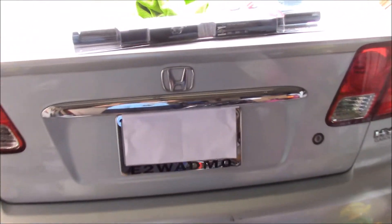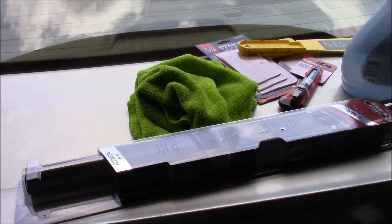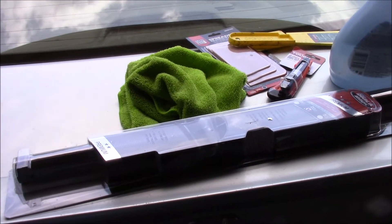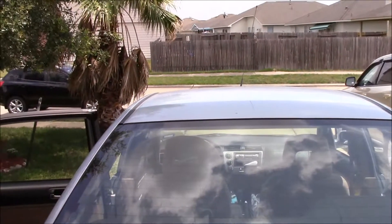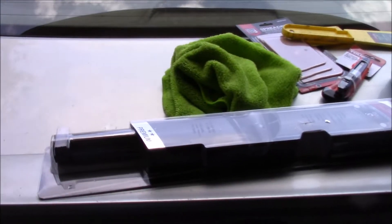Hey guys, welcome to my channel. Today is Thursday, May 18, 2017 — my day off, trying to be productive. It's starting to get hot here in Houston, Texas.